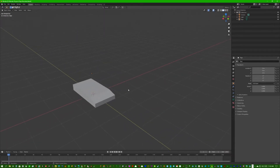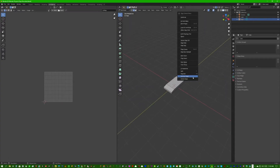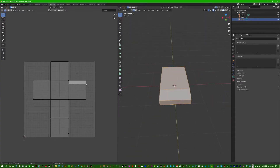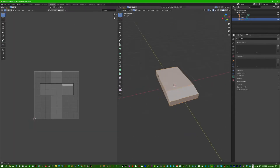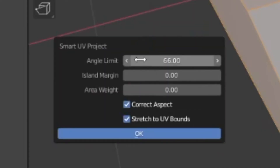Next we're going to go to UV editing, and just select everything with A. As you can see, this mapping is trash, so we're going to press U to go to UV mapping, press Smart UV Project. You can change settings how you want — I like doing 1. I'm not exactly sure what all the settings do, but I do know this one controls the margin between textures.